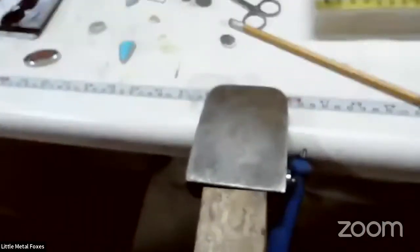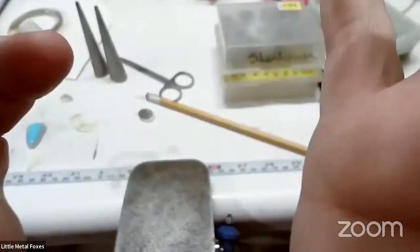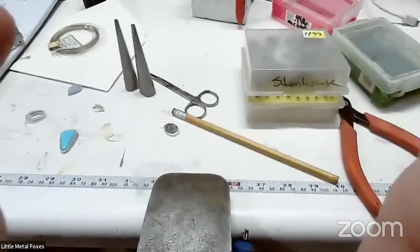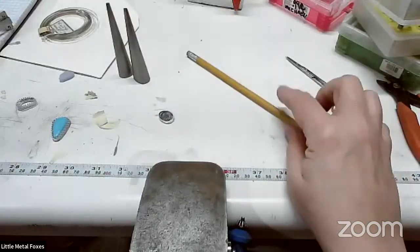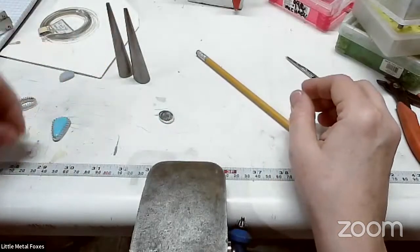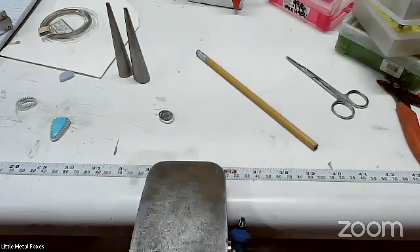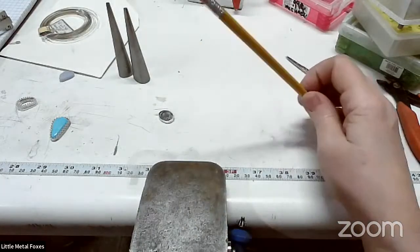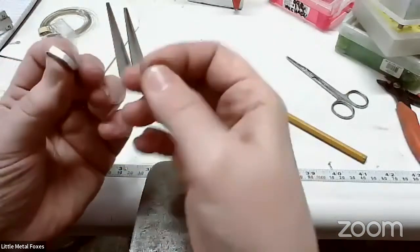I'm going to flip over here to my document camera so you guys can see my bench pin a little bit better while I'm working on this. I've got a couple of tools and examples I want to show you here that are great for being able to shape those bezels. One is my pencil. I love being able to form my bezels using my pencil. It keeps me from getting any little nicks in my bezel that I'm going to have to clean up later. So by using the soft end of a pencil to kind of shape it, it really helps me to get that around a little bit more cleanly.